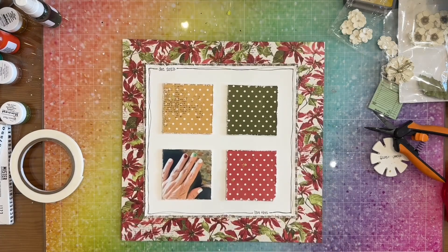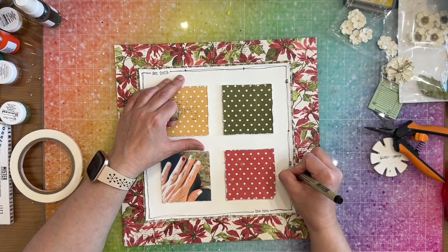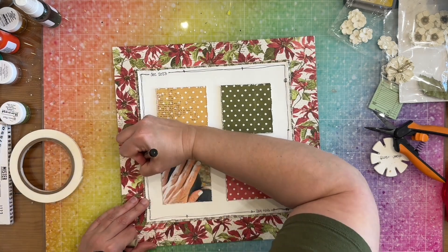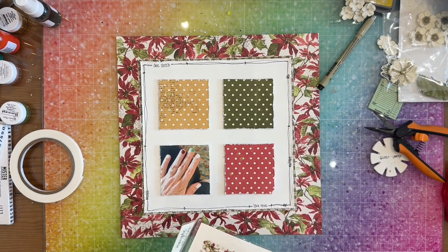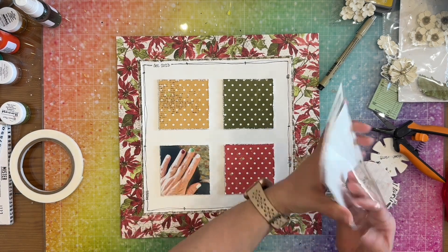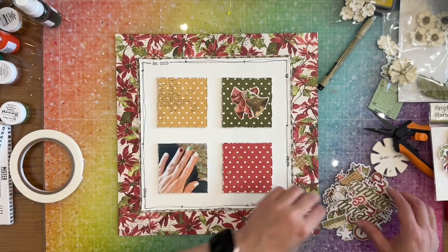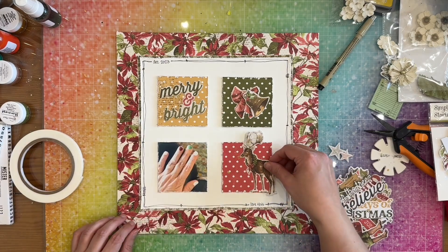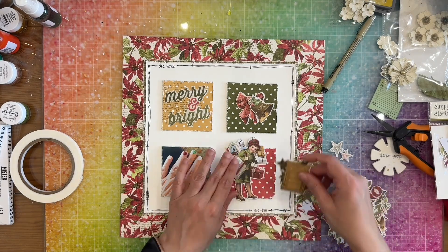Now I'm going to start embellishing my little clusters. First I add some detail to my doodles to make them kind of look like stitched lines. If you like this kit — the limited edition kit from My Creative Scrapbook — there is a link down below in the description. Here's my title: 'Merry and Bright,' because my nails are merry and bright. Then I'm looking for stuff to put on my little clusters on my grid.